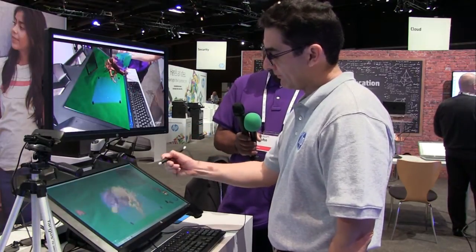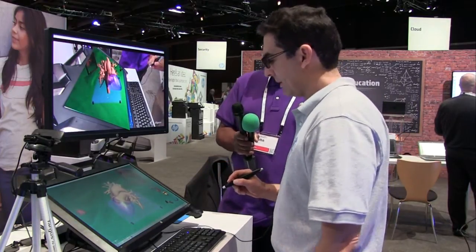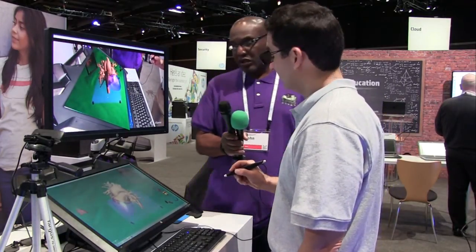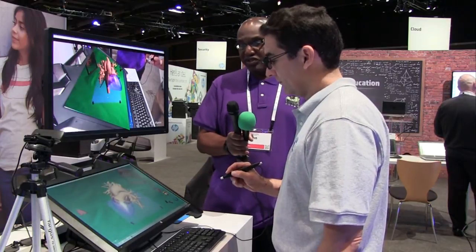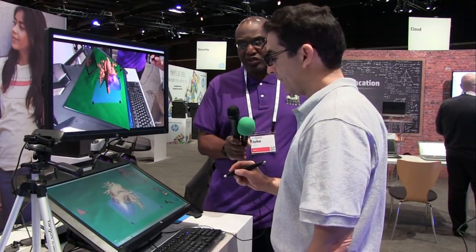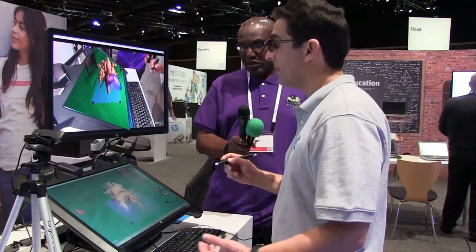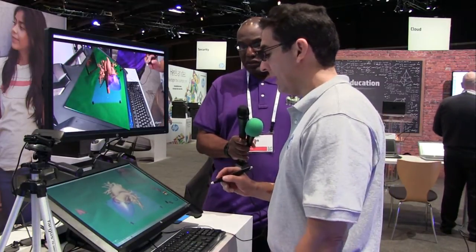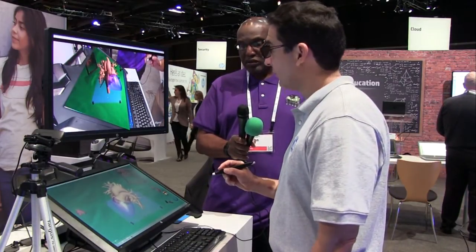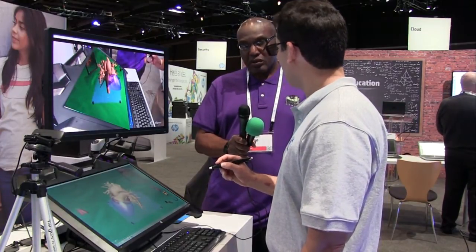Is the processing for this external to the monitor, or does the monitor include all of the processing elements required? Does it require a PC in order to work? Absolutely — behind the scenes here, I've got just a standard Z400-class HP workstation powering it. Not an especially powerful workstation, but very adequate for the task. I would say just a mid-range or better graphics card is going to help as well.